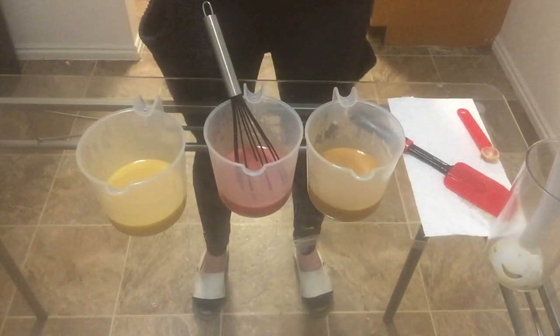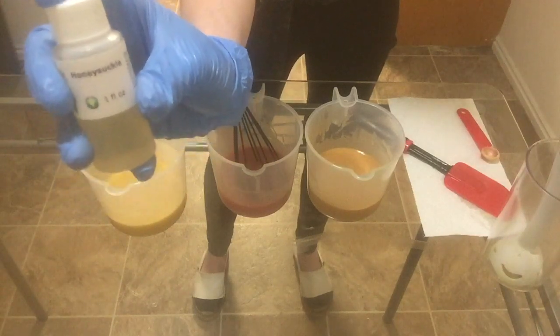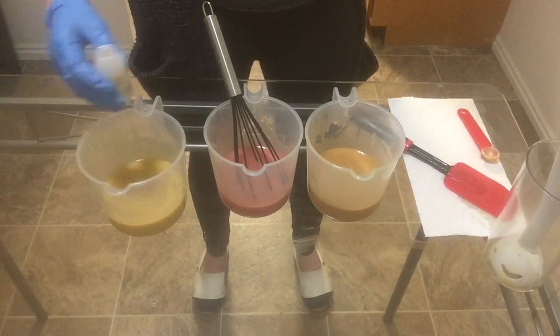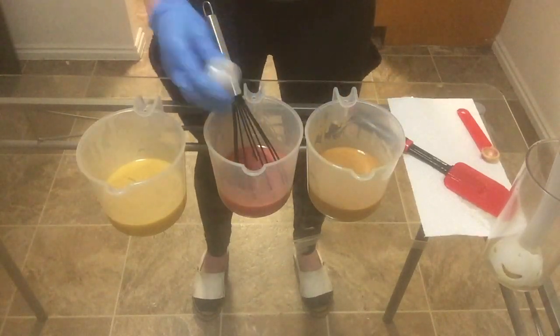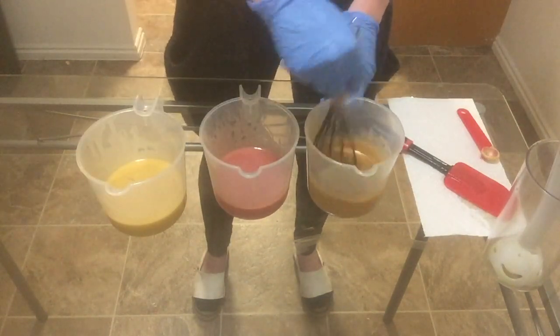Now it's time for me to add my fragrance oil. This is Honeysuckle from Nature's Garden Candle. I've never used this fragrance oil before and I'm very interested to see how it smells afterwards. I will be blending this in by hand in order to keep my trace as thin as possible.